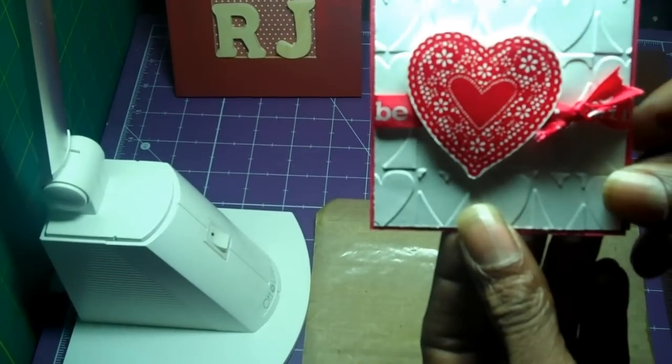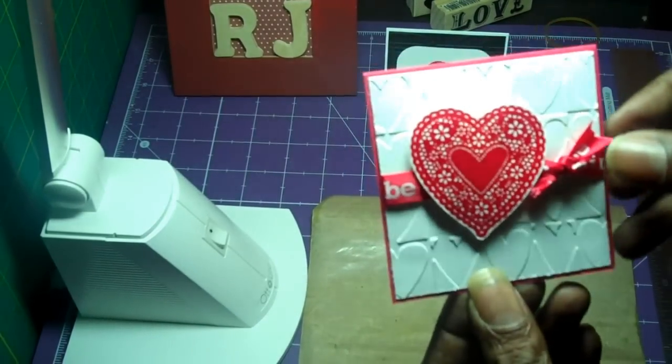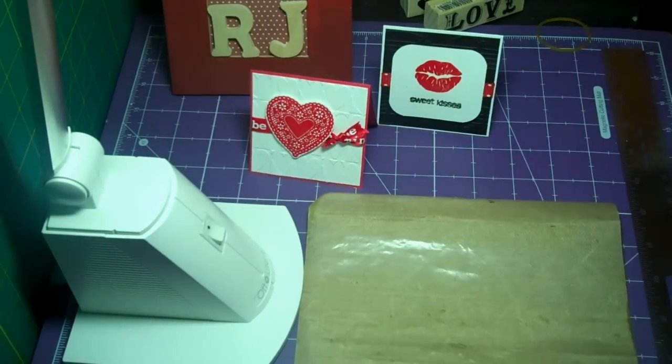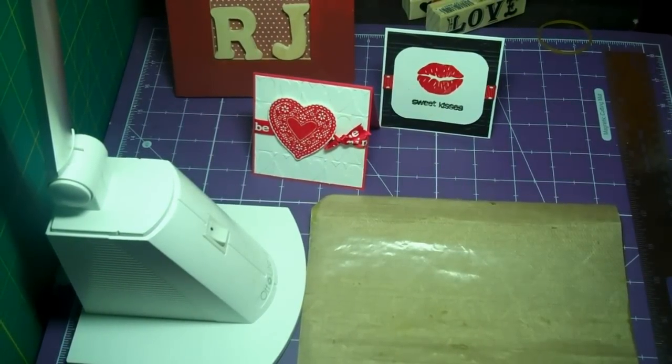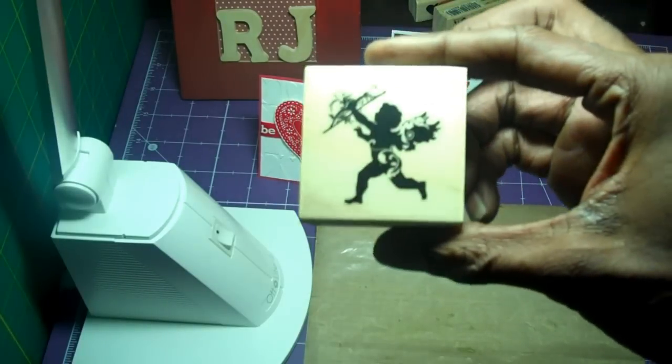The ribbon says 'Be Mine' — I got that from Michael's last year in the Valentine's collection. This is Recollections cardstock that I used to make this one. I think it turned out pretty good — what do you guys think?